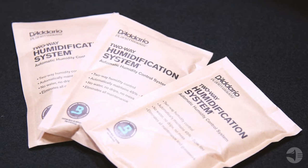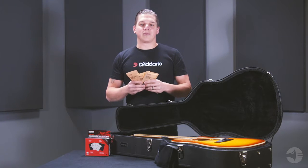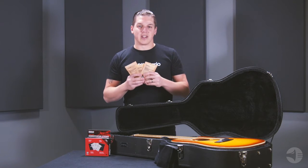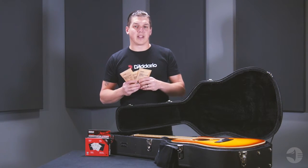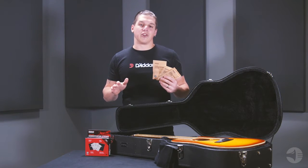Humidipak provides two-way humidification control for hassle-free maintenance of your instrument. The packets will add or remove moisture to maintain 40 to 55% relative humidity in your guitar case without any danger of over-humidification.